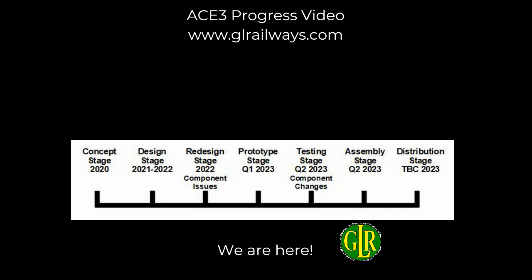We've got labels, we've got screens, and it's just this main circuit board remaining. Once all that arrives, it's going to be assembly, putting the firmware on, and trying it out. So we are getting really close to a release now.